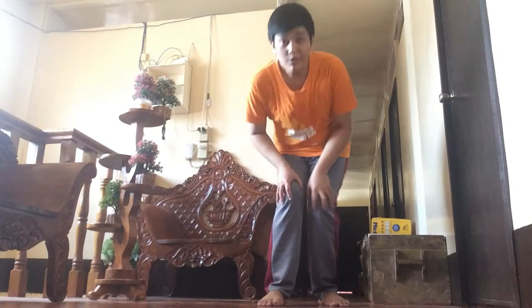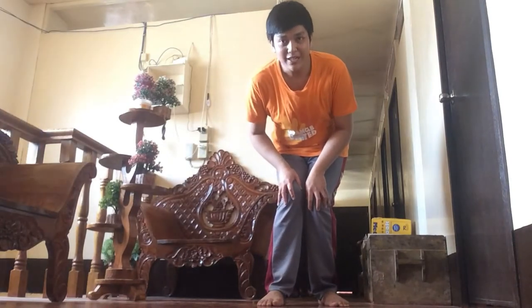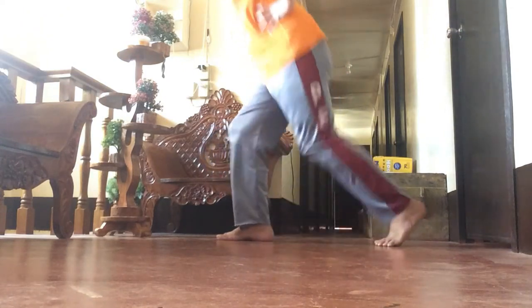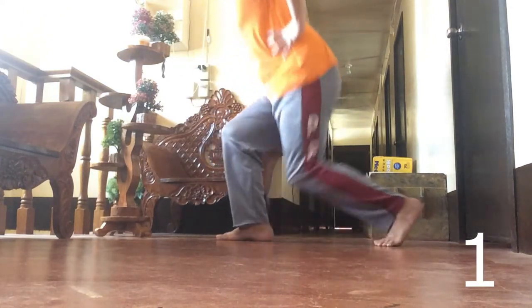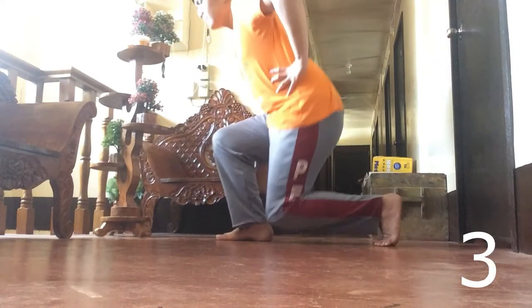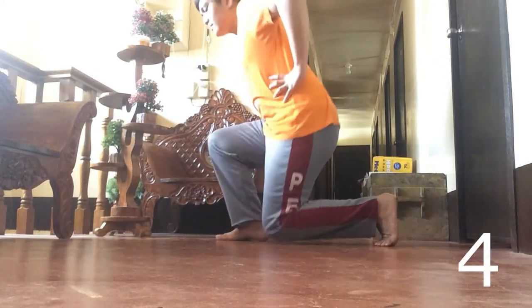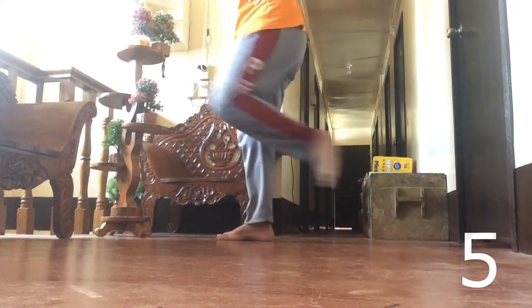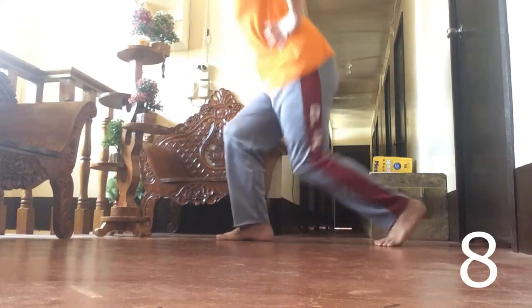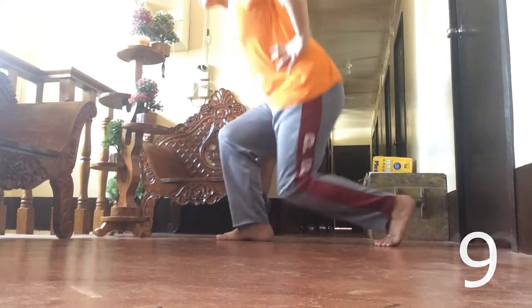We are going to do it ten times. One, two, three, four, five, six, seven, eight, nine, ten. And now we are done with the leg bend.